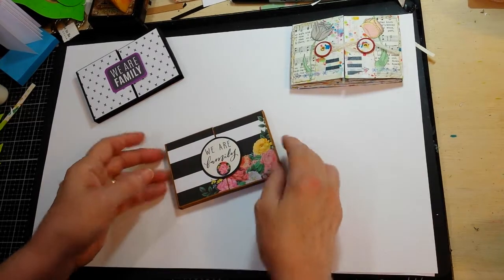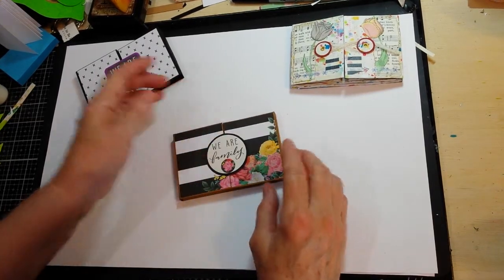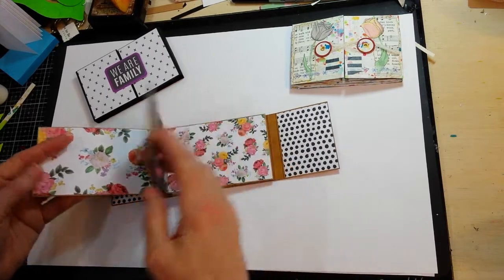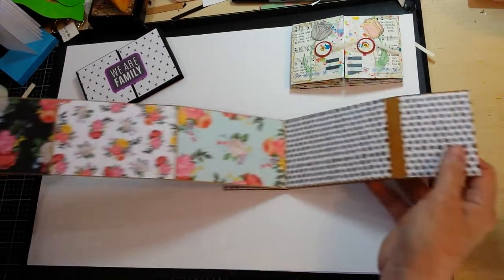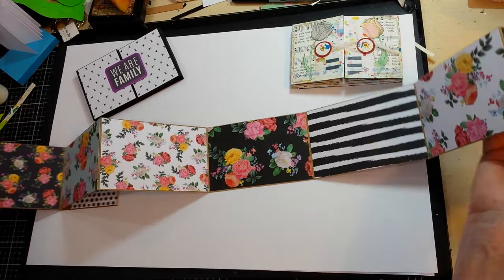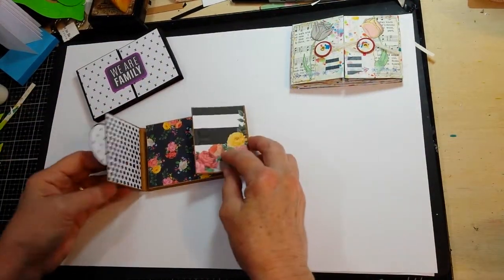This one I had started and showed the video on it, so this is what I decided to do for this particular one. It has the accordion pull-out in the center and I just used the same paper collection in different pages to add the backgrounds, and then photos or whatever could be added to that.